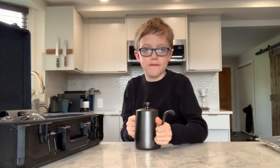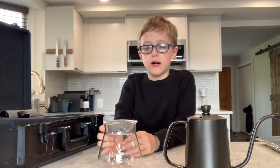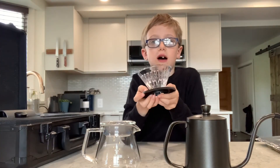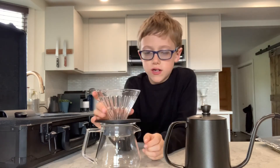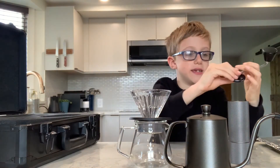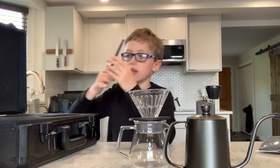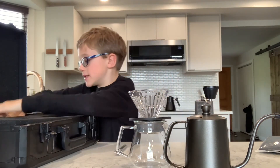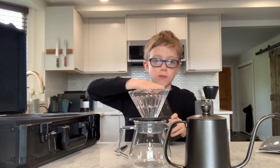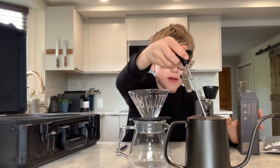First, in this we have a Fish 03 600ml pour-over kettle. Then a 360ml server, a Crystal Eye dripper which goes on top of the server. One of the last things: a Chestnut C2 coffee grinder, which goes in this carry bag. Then we have a little brush for this. And last but not least, a thermometer that goes into the Fish 03 kettle to check the heat of the water.